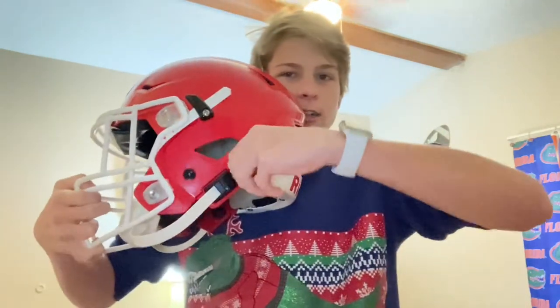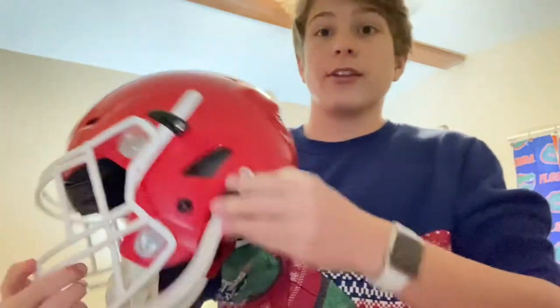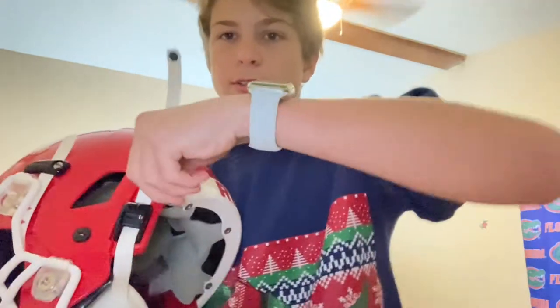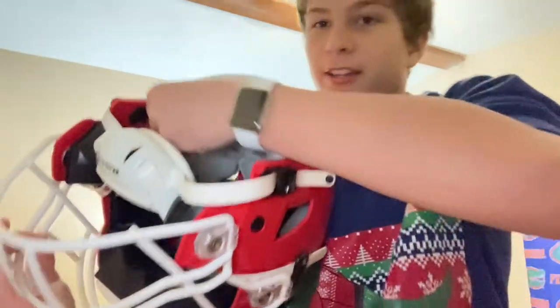If you haven't really done your research, this is how to really engage the chin strap or tighten it. One thing — your helmet might not come off these stoppers; mine did. But if it doesn't, you'd probably have an easier time trying to grab it because there'd be more room. All you have to do is just pull. Unlike buckles, there's no chance of this flying off.